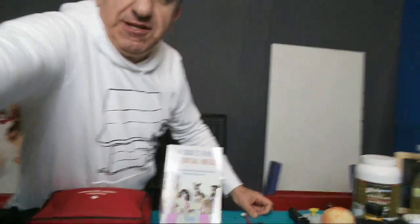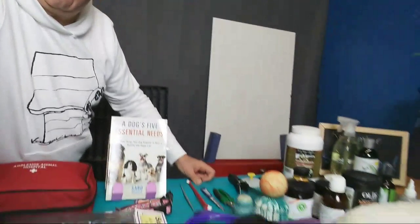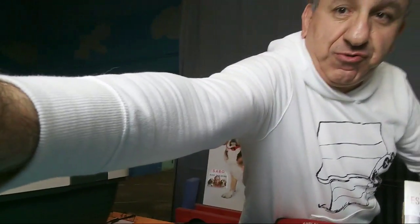I have a whole bunch of stuff here in front of me — I don't know if you can see it, let me show you. I have a whole bunch of stuff here and I'm going to go through them all and show you exactly what you need to have as a dog owner.